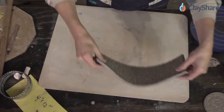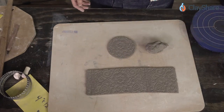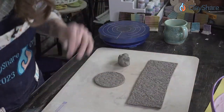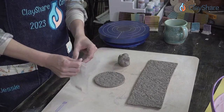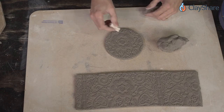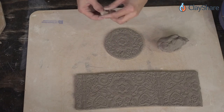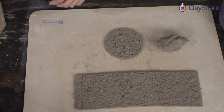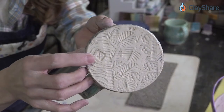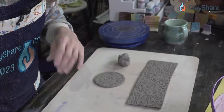I like to sign the bottom with my stamp — this is a stamp I made out of clay, carved it, and bisque fired it. You can also have stamps made from your name, signature, or logo; there are companies that will do that. My carved stamp shows my mark clearly on the bottom. For carved work I actually carve my signature on the bottom, but that's not what we're doing tonight.